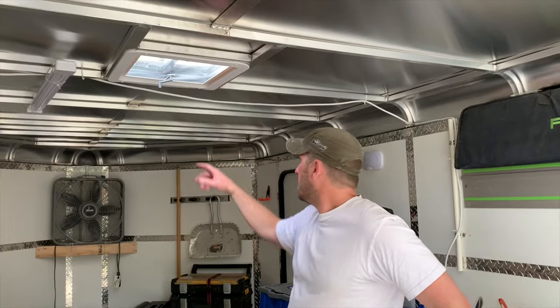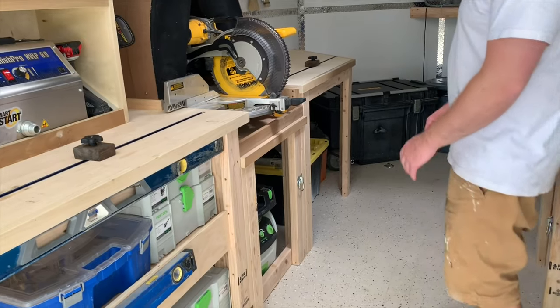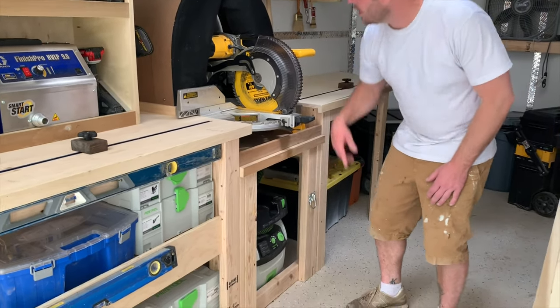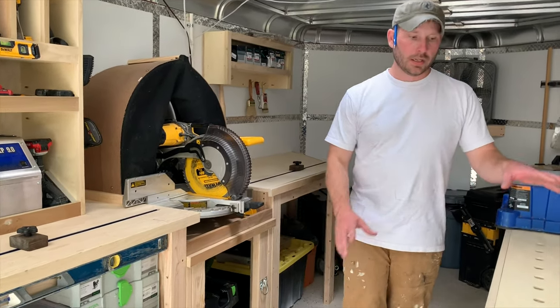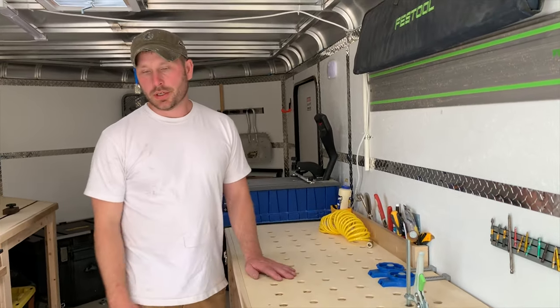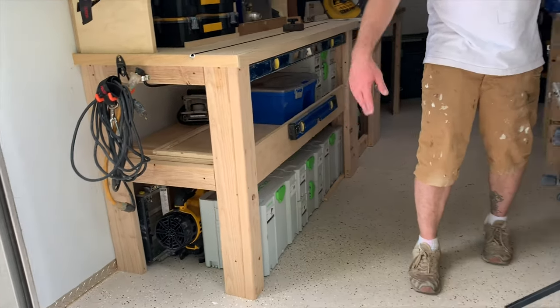I usually keep that door open when I'm working and you get a nice cross breeze. I run a vacuum here, up underneath, so it goes to my miter saw. And if I really need it, I can take it off and use a sander here and I have no dust in the trailer at all. At the end of the day, I'll take a battery-operated blower and just blow it out.